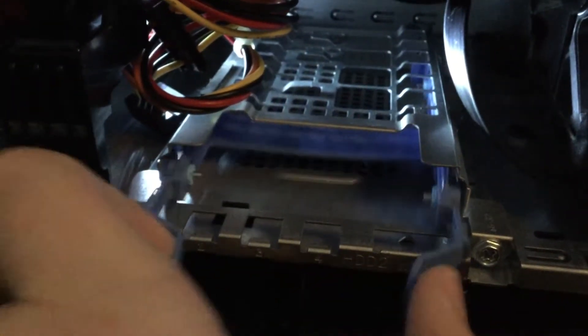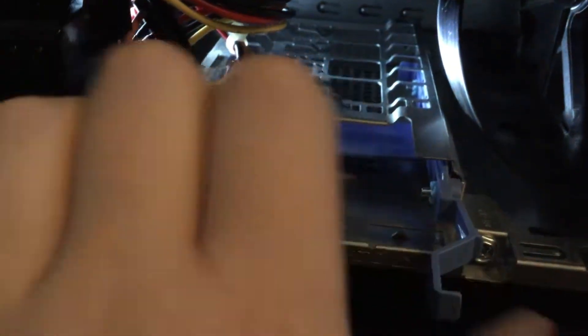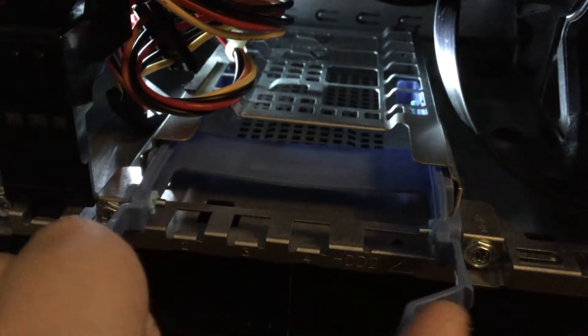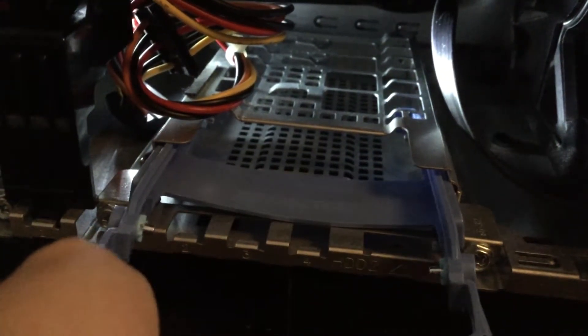Now pull out the drive cage at the bottom. Keep in mind, this works with all systems, any type of system, because hard drives are basically hard drives. And this works with SSDs too.